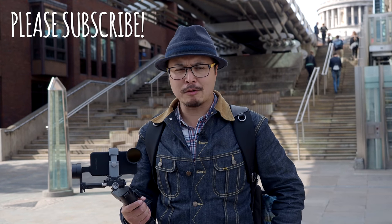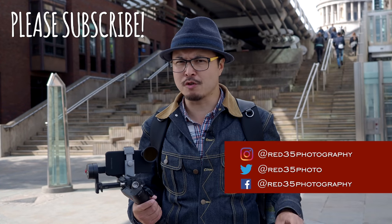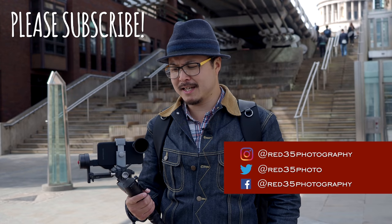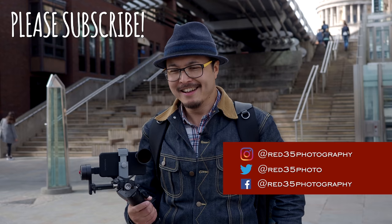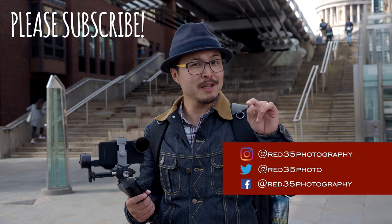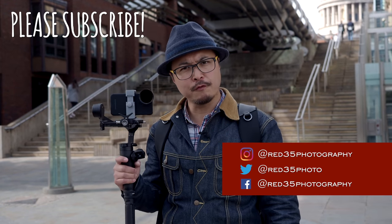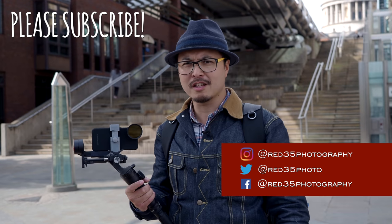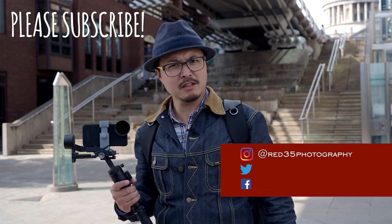I hope you guys enjoyed the video. Please don't forget to subscribe to our channel and enable notifications so you stay notified. Until next time, I'll see you soon — and please leave some comments below if you want to see more smartphone stuff, video stuff, tutorials, filmmaking, gimbal — whatever. Just let us know.